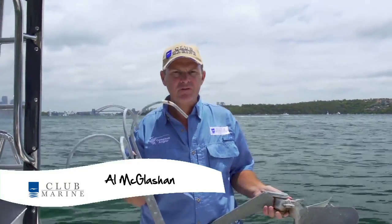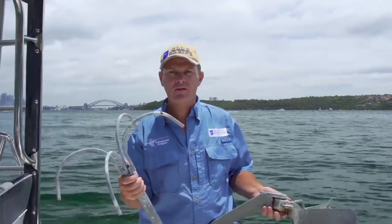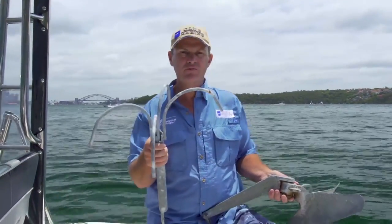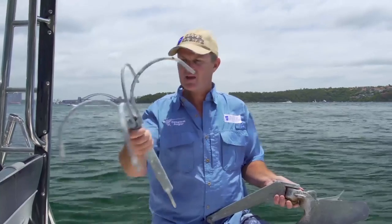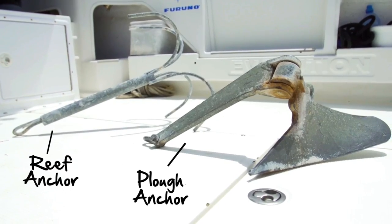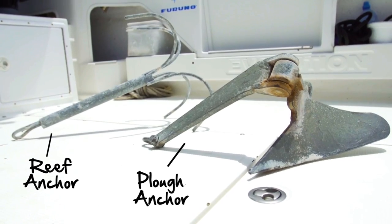The big difference between the two is the terrain you're putting it down on. Your reef anchor, as the name suggests, is only used for the reef. If you try and put this down in sand, it'll just drag straight through. Alternately, you have your plow anchor. This one digs in like a plow, so it's perfectly designed for sand, mud, or even silt.